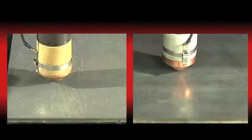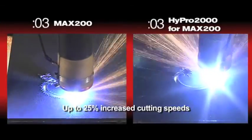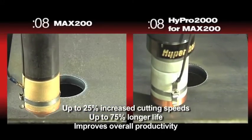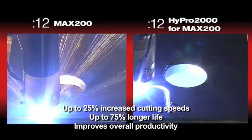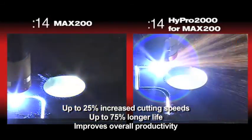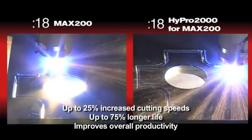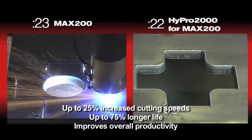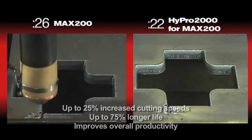The HiPro 2000 for the MAX 200 can deliver up to 25% increased cutting speeds, 75% longer life, and it improves your overall productivity. Performing the HiPro 2000 upgrade is quick and easy. Working with an authorized channel partner and a Hypertherm consumable sales manager, you'll realize all of the added benefits of the HiPro 2000 for the MAX 200 upgrade. Thank you for watching.